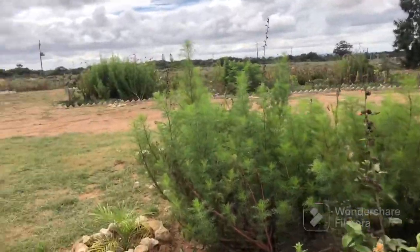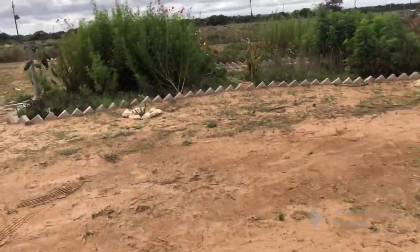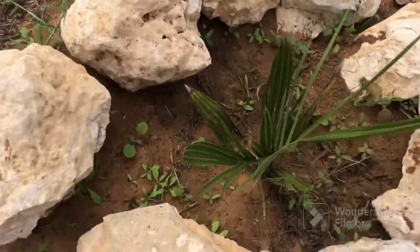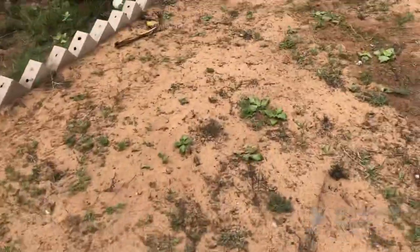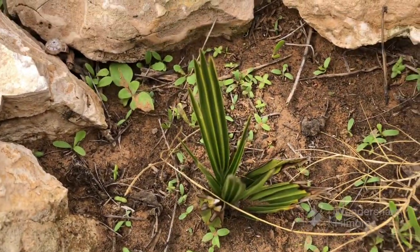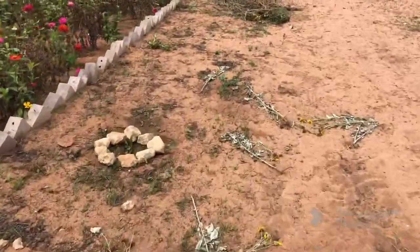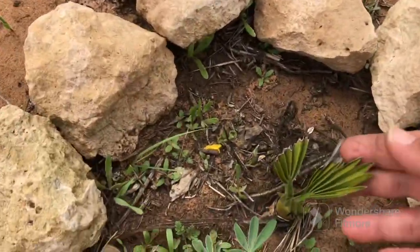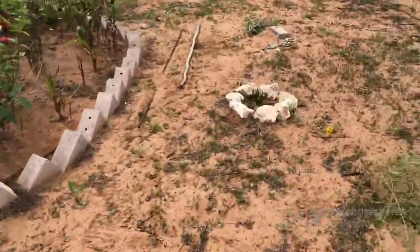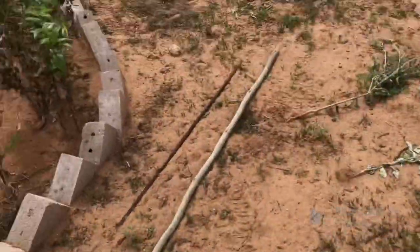I've got some palms here also that I planted from seed at the same time as the others, but they were very lonely trees - I think trees speak to each other via their root systems. This one is taking off nicely now, and then this one is still taking time but it's growing. This is where the road is and I want it to be lined by these palms.